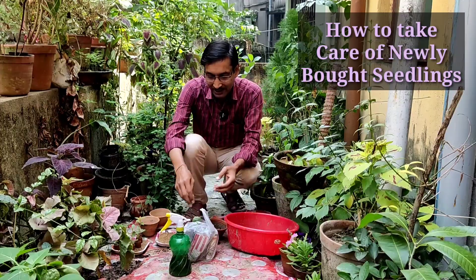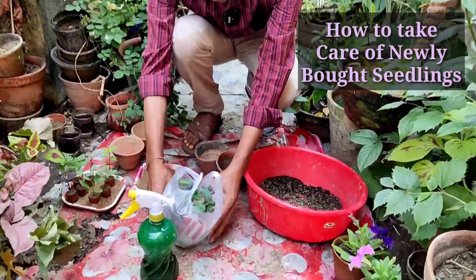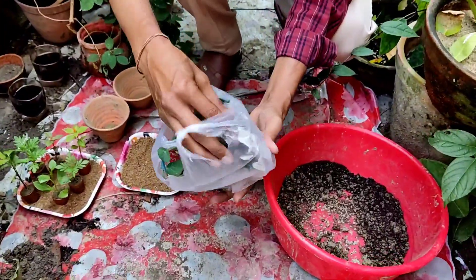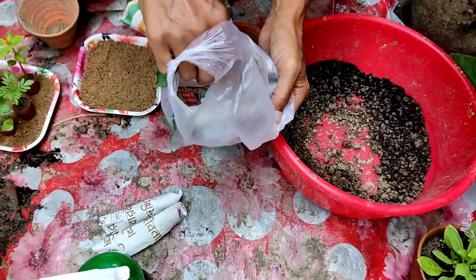Today friends, I will be showing you what to do after buying plants from any of the nurseries. You buy seedlings from nurseries and bring them home. I will be explaining what you should do and what you should not do. I bought around 5 of each variety.